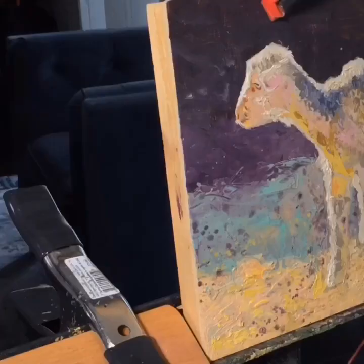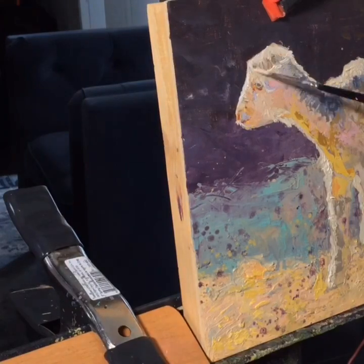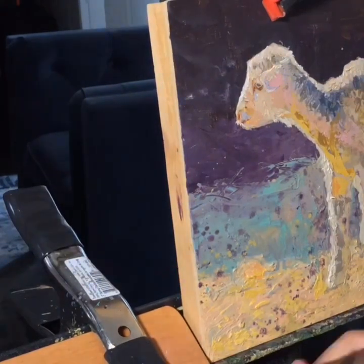When I'm laying down the big color shapes, you'll see it's generally a little bit darker so that I can add highlights on top.